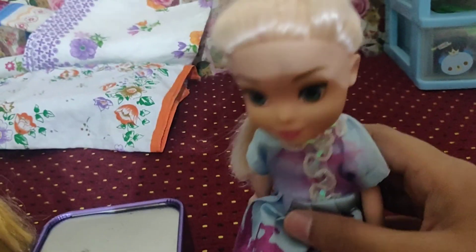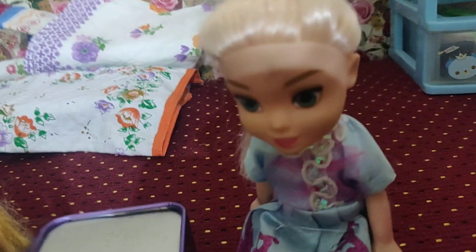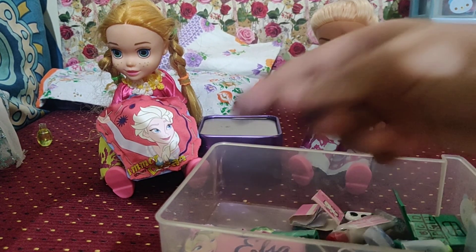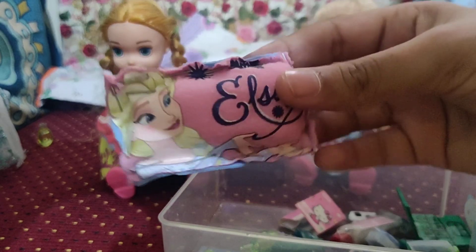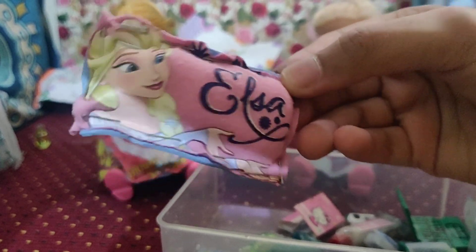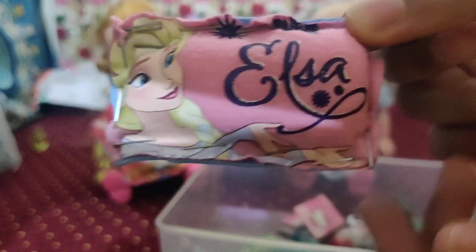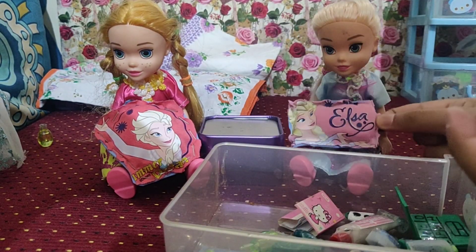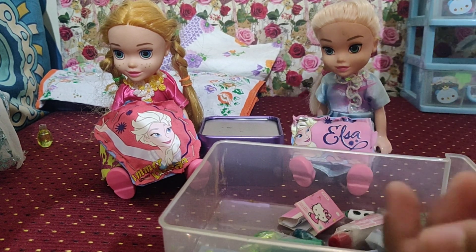But that's not fair — I want something too! I want a pillow too. Oh no, little Elsie wants a pillow too. Do we have one? Oh yeah, we do! And this is a rectangular Elsa pillow — it says Elsa and it's the same foam. It's so cozy. Here you go, Elsie, you can keep this pillow since you wanted one.